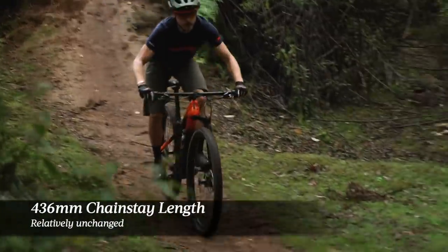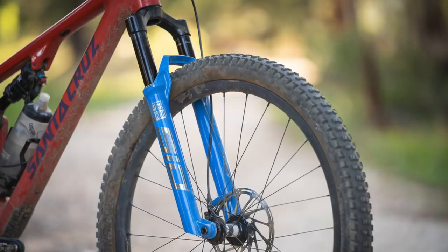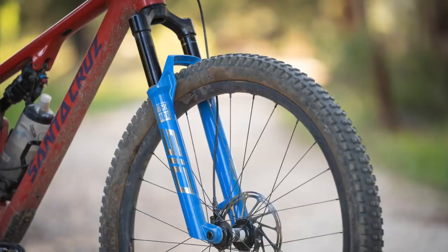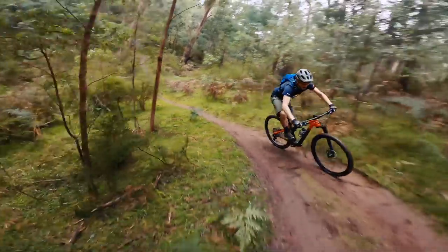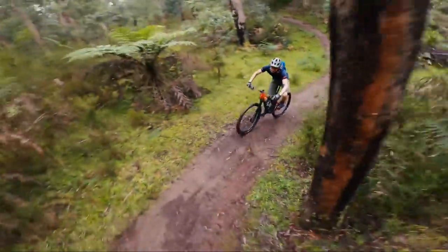The chainstay length is relatively unchanged at 436 millimeters, and also unchanged is the 55mm fork offset on the Lefty Ocho fork. This is an interesting point because a lot of XC bikes are moving to reduced offset forks — the latest RockShox SID fork only comes in a 44mm offset. What that 55mm offset means to handling on the trail is something we'll get onto in just a moment.